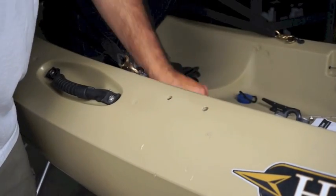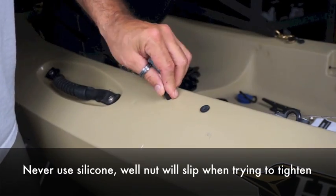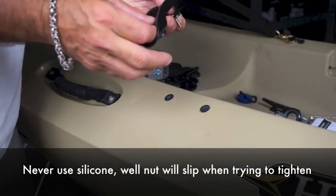Anytime you're installing a well nut from the outside you want to make sure that you do not use silicone in the hole, because the silicone will allow the well nut to turn as you're trying to tighten it.